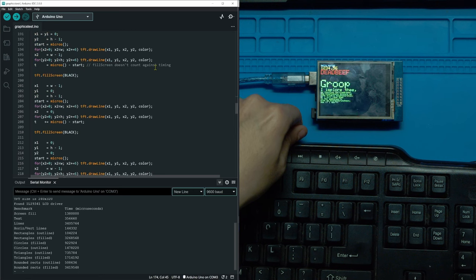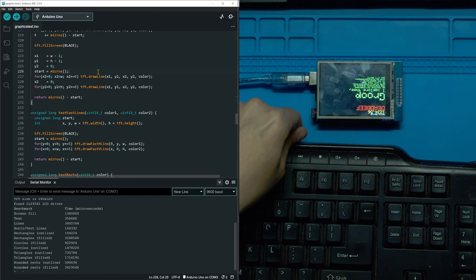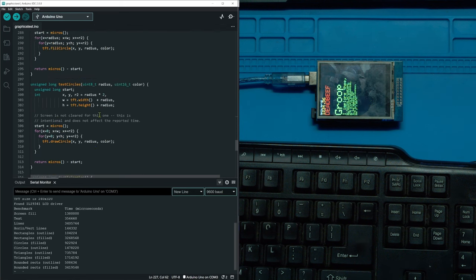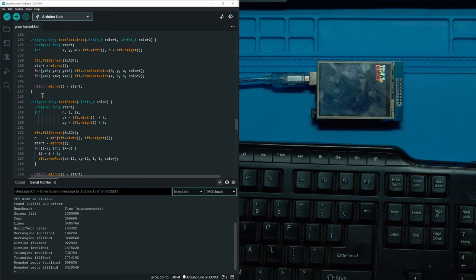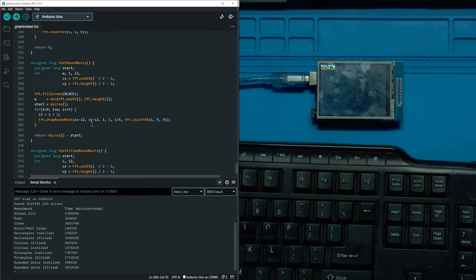For drawing lines, you have to give the axis coordinates and the colors. If you want an animation, you keep printing lines in different places. To clear the screen, you can use tft.reset() or tft.fillScreen(BLACK) — using fillScreen lets you fill the screen with any color and effectively reset it at the same time, so you don't have to do both.